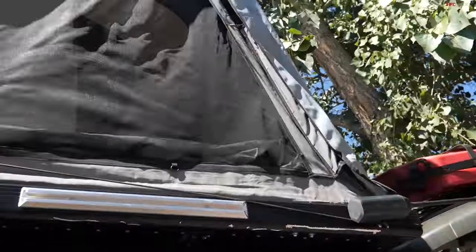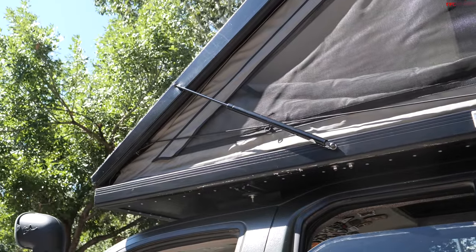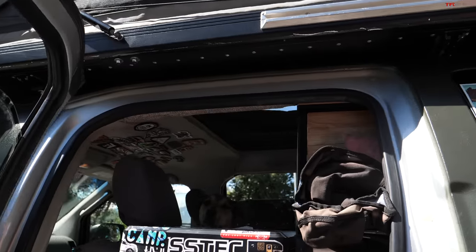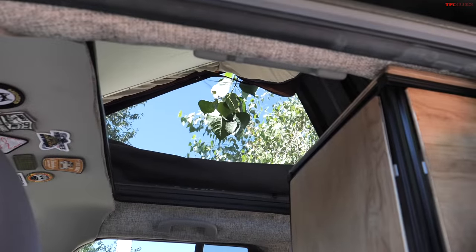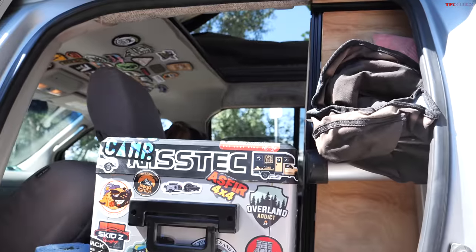The craziest part of this build is what's going on up top. We had an adventure trailer before this, and basically Delia — my partner — came up to me and said she wanted to be inside. So I cut a hole in my roof, cut a hole in the bottom of the tent, married them together, sealed it up, made it waterproof and airtight, and then started building out the cabinets on the inside. The biggest pro is that she can get into the tent without getting out of the rig.